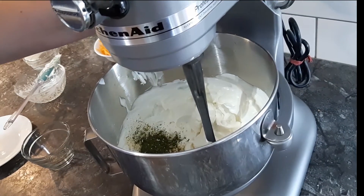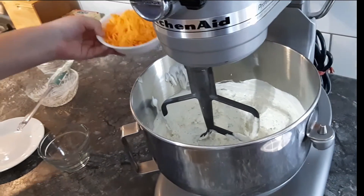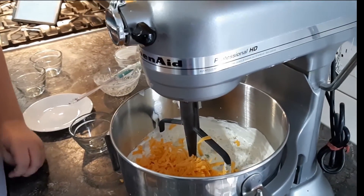Now we mix it on a low speed. Now that they are mixed, the final ingredient is the cheese. For one final time, we mix it on a low speed.